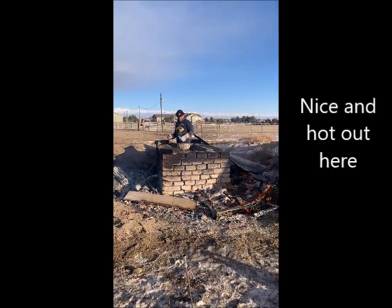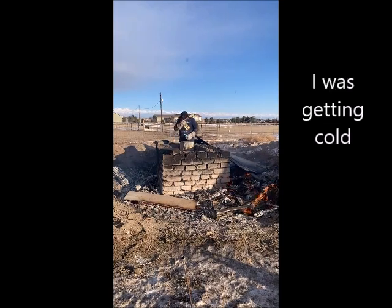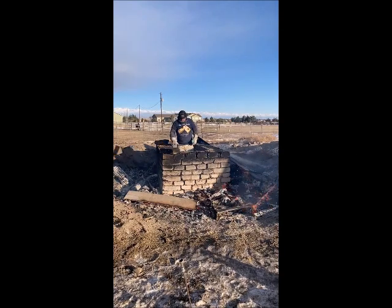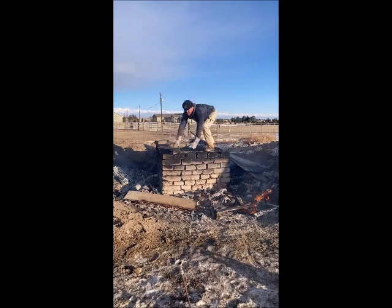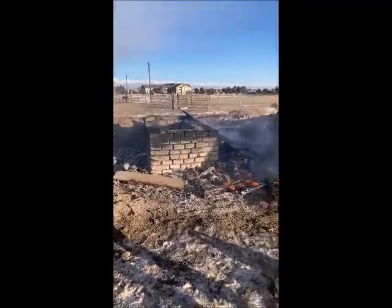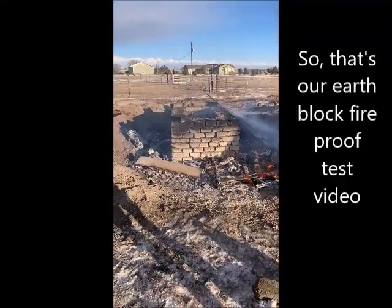Nice and cool out there — woo! It's cold in here, I was getting cold. It's smoldering. That's our earthblock fireproof test video.